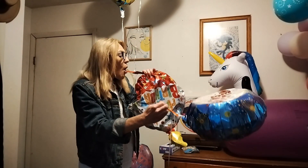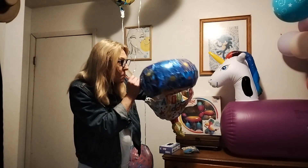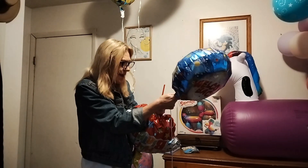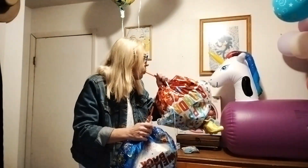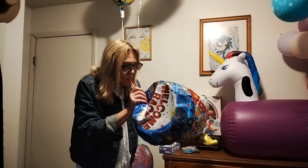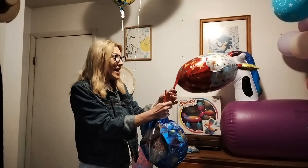Okay, I have some helium, and I put it in the deflated balloon. Our straw is stuck. Here we go. Happy Birthday to you! And many more!